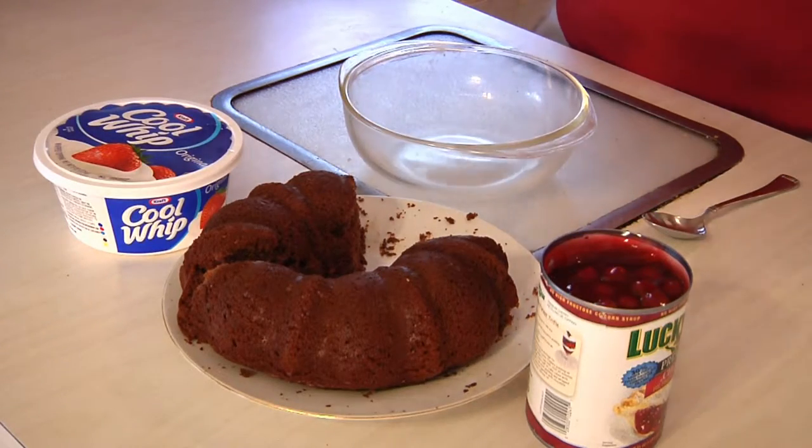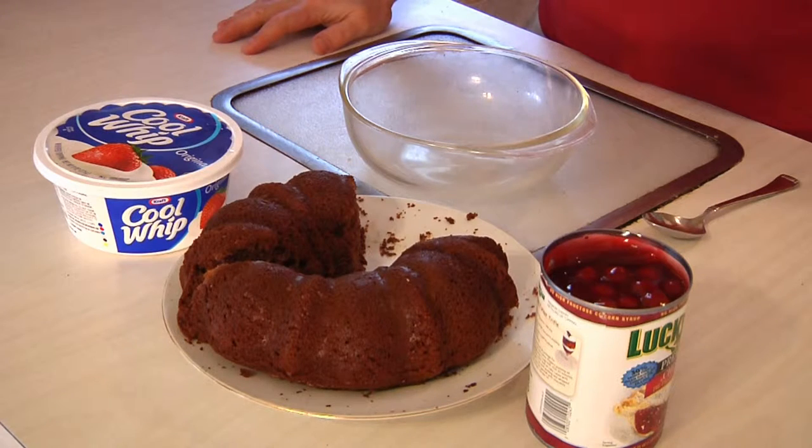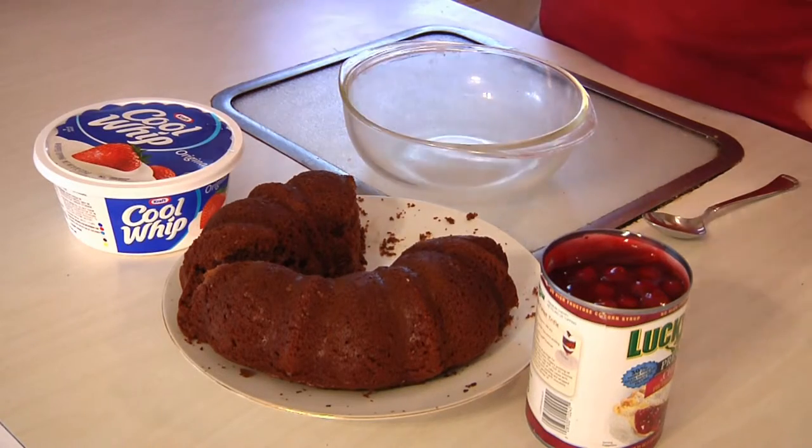All right guys, turkey stuffed, you're stuffed, you don't want to look at any more cooking. But you need to make some kind of dessert, and I know that on Thanksgiving traditionally people make pumpkin pie, but that takes quite a bit of effort and who has time for that. So if that's what's bothering you, I've got a solution that's perfect because it's kind of a combination of pie and cake.